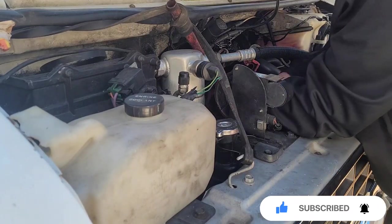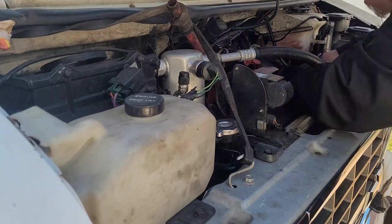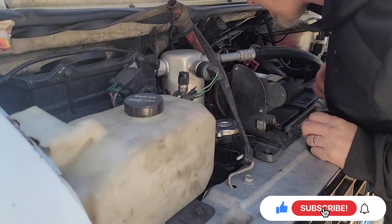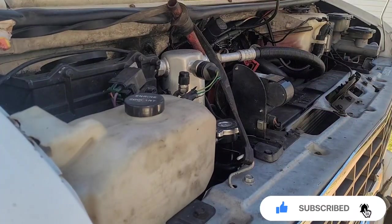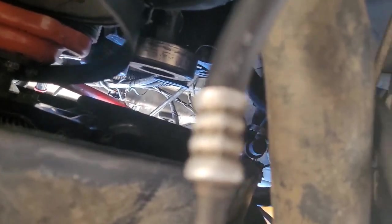Go ahead and take the belt off. All right, now I need to go up underneath to fish it out. All right, this is the belt right here — so I got that off.